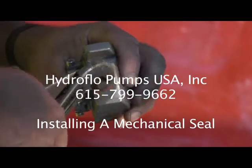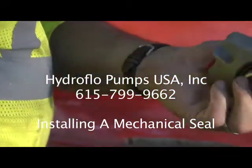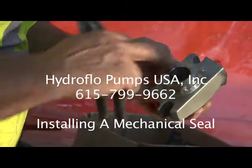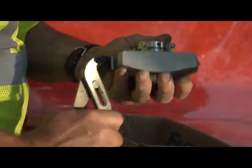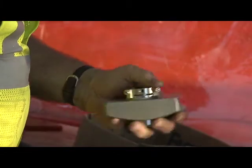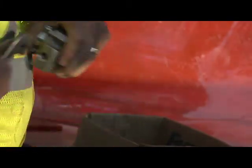What we're going to do now is prepare the mechanical seal. The mechanical seal has a couple of ports on it — a flush port and a vent port. We want to put a vent line on, and we're going to plug the flush port.